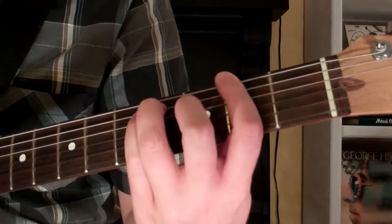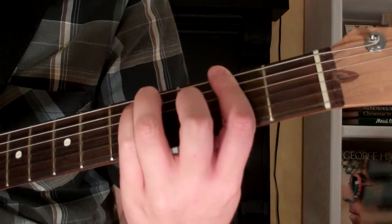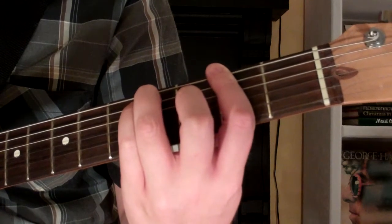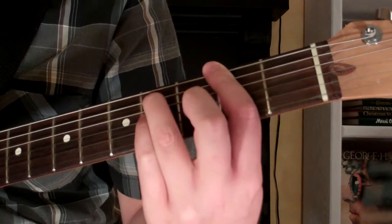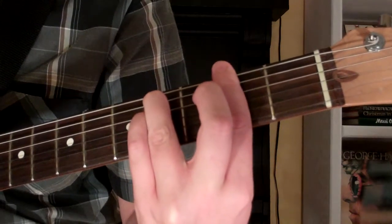Then your 3rd finger goes on the 4th fret of the 5th string, and your 4th finger will be on the 4th fret of the 3rd string. We're playing on all 6 strings for this F sharp 7 suspended 4th.